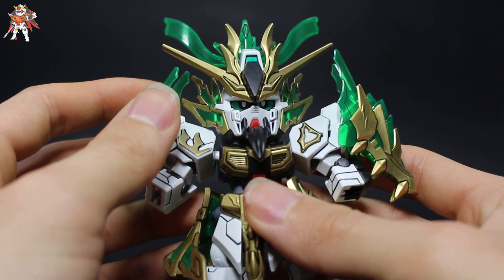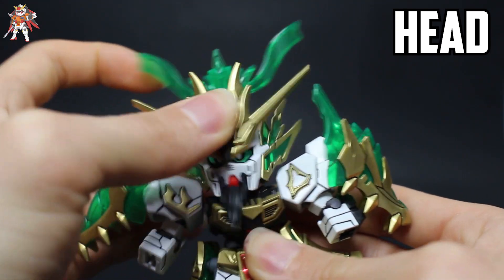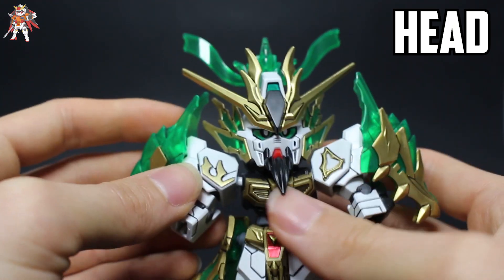With the articulation, the head moves up and down and turns side to side ever so slightly, because the beard blocks movement, as well as these huge parts on the cheeks — they block movement too.